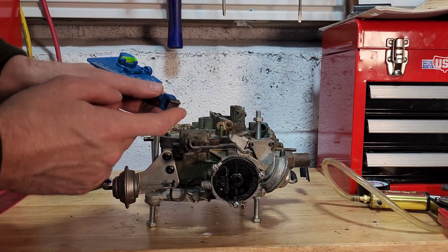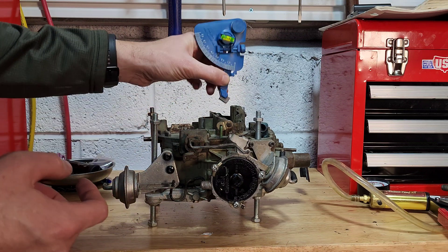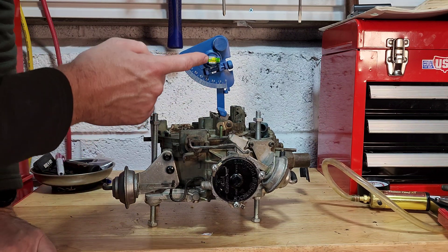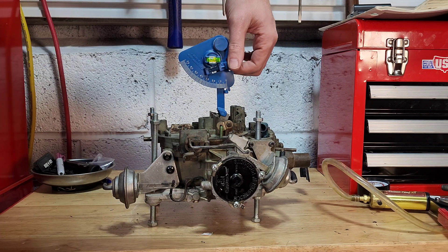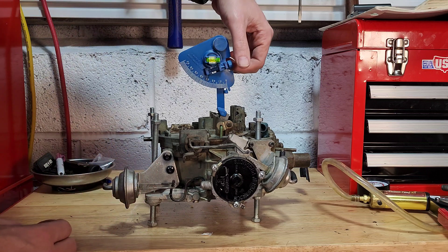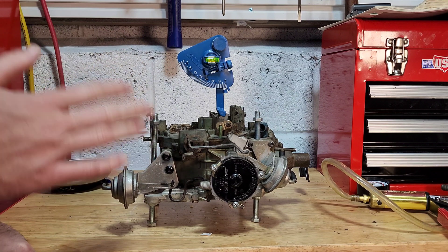Now we will attach our angle gauge to the choke plate itself. You are going to use this flat section right here — not like that, not like that. You want to set it right here in the center. Now you will notice a bubble similar to a level right here. What you want to do now is rotate this dial until you get the bubble centered. Your angle gauge should be set to zero while you are doing this. So now that we have the bubble centered, just like a level, we are at our base setting for the angle gauge and we are ready to move on to the next step.